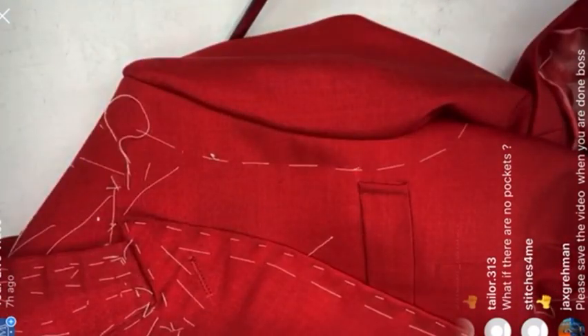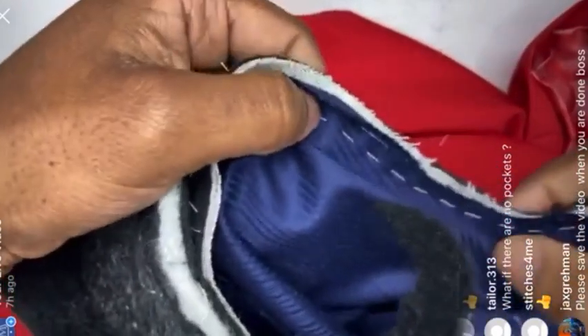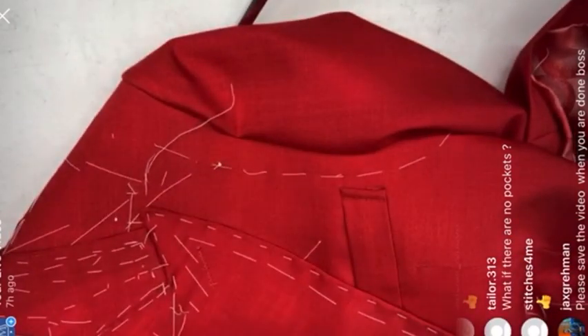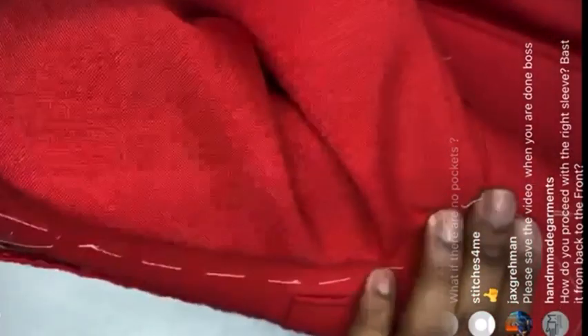What this canvas strip does — especially on lightweight jackets — is it not only stops the fabric from moving and stretching, but you can already see how sharp that seam is looking because the heavier canvas stitched at the back gives it a sharper imprint. It's a stronger foundation for when you put the rope sleeve head in — the sleeve head has something more solid to lift off from.